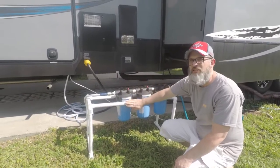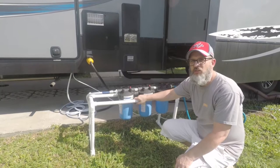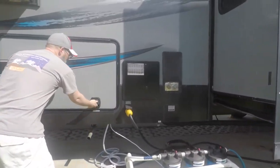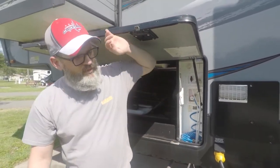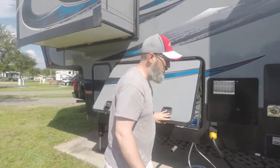We also built this PVC stand, which was about 20 to 30 bucks, and you can take it apart when you're getting ready to move because we did not have enough storage in our water compartment for these three canisters. So we can take all this apart and just set it in our underneath storage.